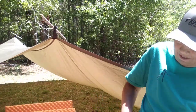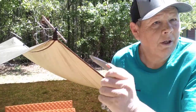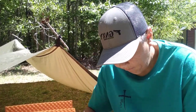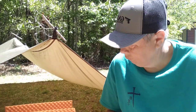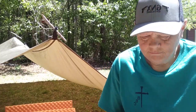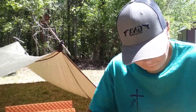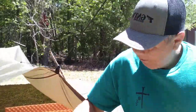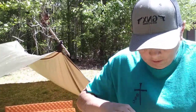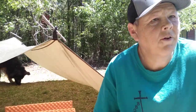So let me get my Leatherman out right here, cut this thing out of the plastic. Anyhow, I'm going to inflate this and check it out.